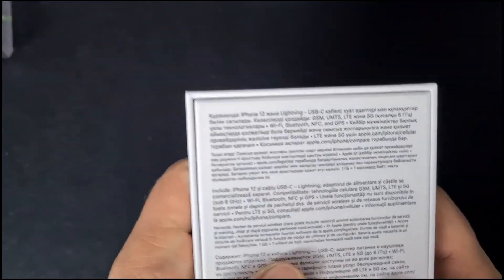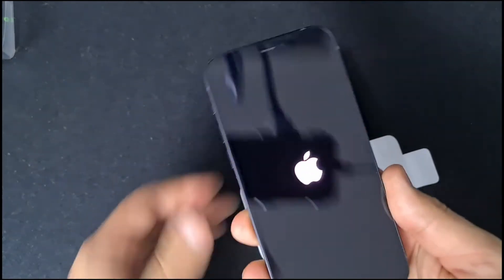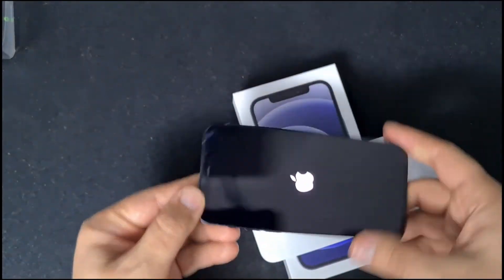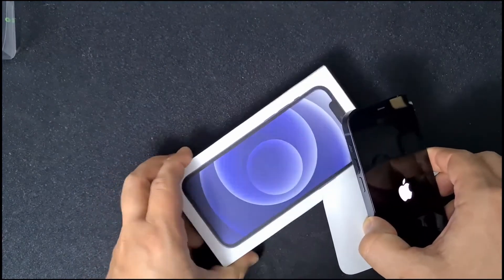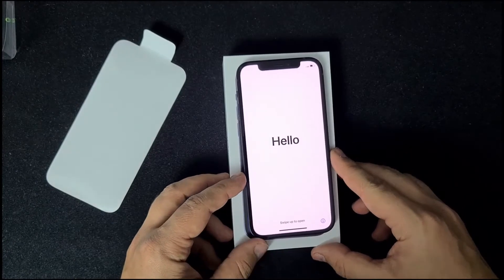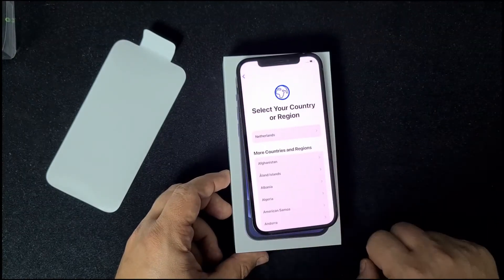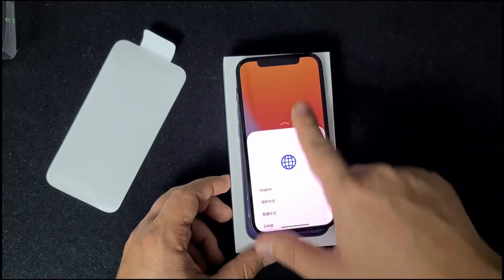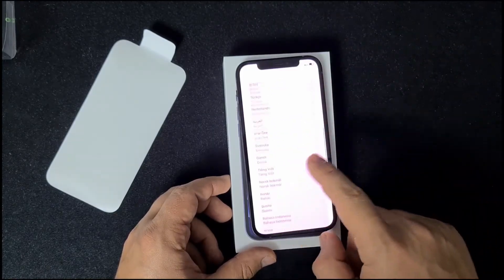This was the whole unboxing experience. It still has some juice. You can skip all this — this is the initial setup you need to do. I'll do it later in a separate video.